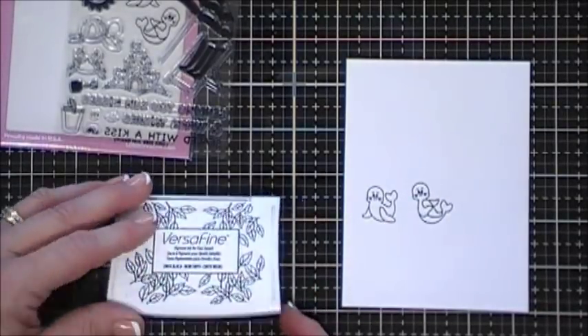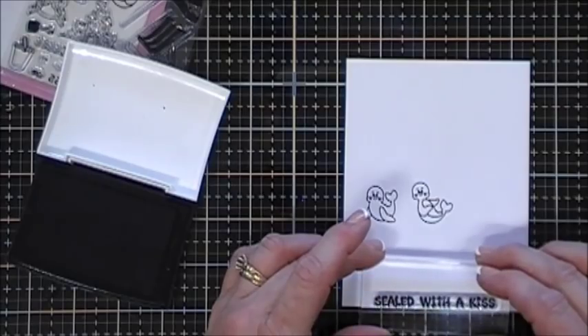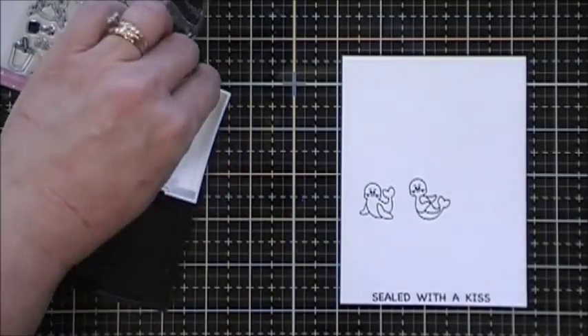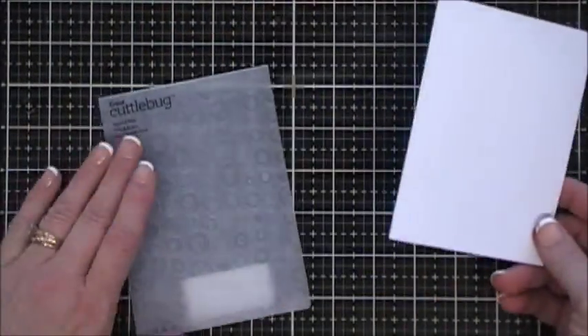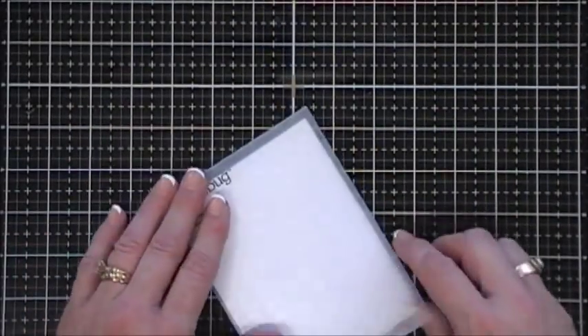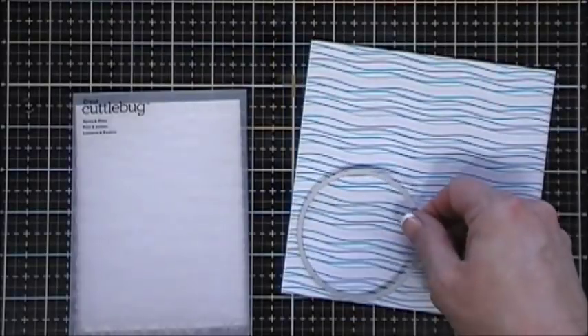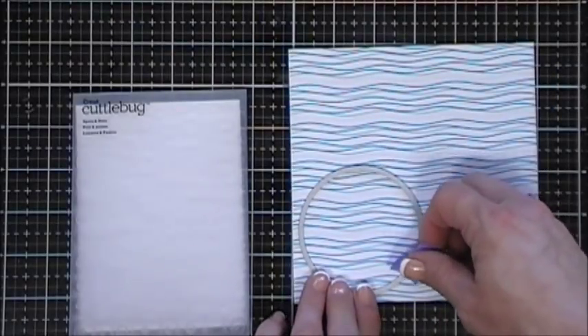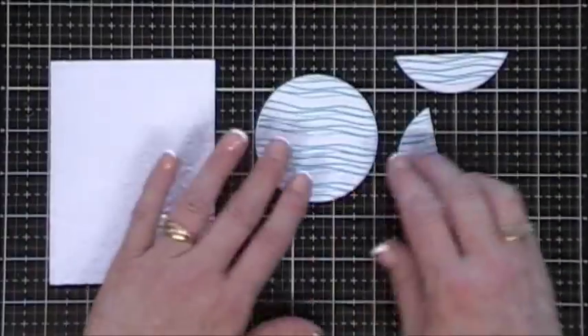I'm gonna go ahead and stamp my sentiment - for this card I chose 'Sealed with a Kiss.' I just colored them in and fussy cut them out. Then we're gonna work on our back panel - this is a piece of white cardstock, four inches by five and a quarter - and I'm gonna run that through my die-cut machine with an embossing folder. Then using my circle die I'm gonna cut out a full circle and then two half circles.